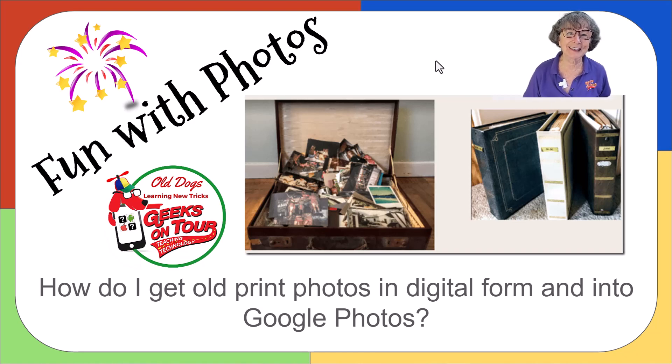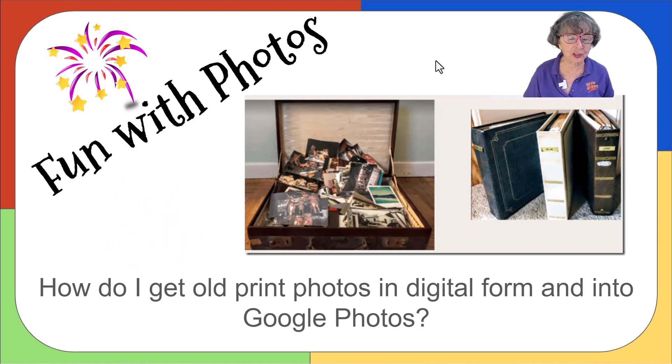Hi, this is Chris Gould with Geeks on Tour, and this is Fun with Photos. Today's question is: how do I get old print photos into digital form and into Google Photos?